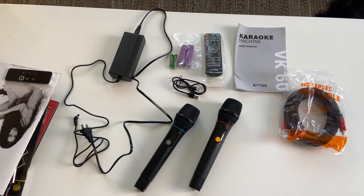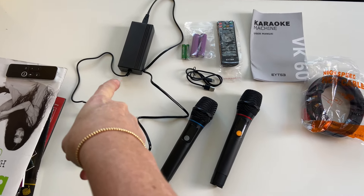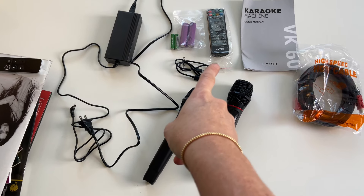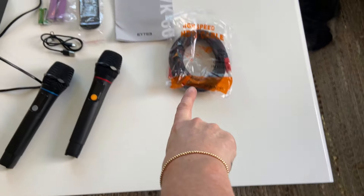Now I have all the pieces out. We've got our two mics, the power source, remote control, manual, the two mics, and an HDMI cable.